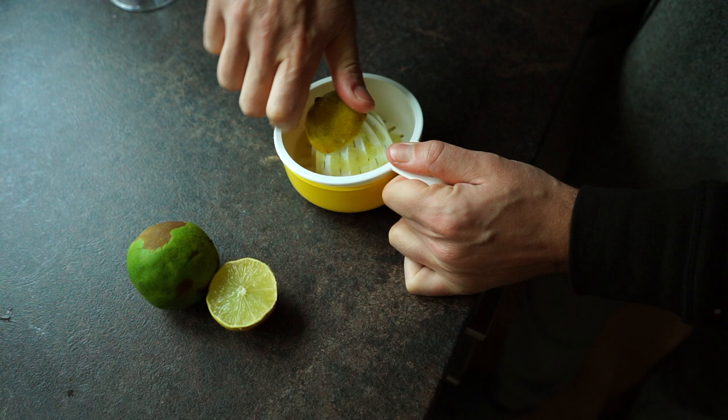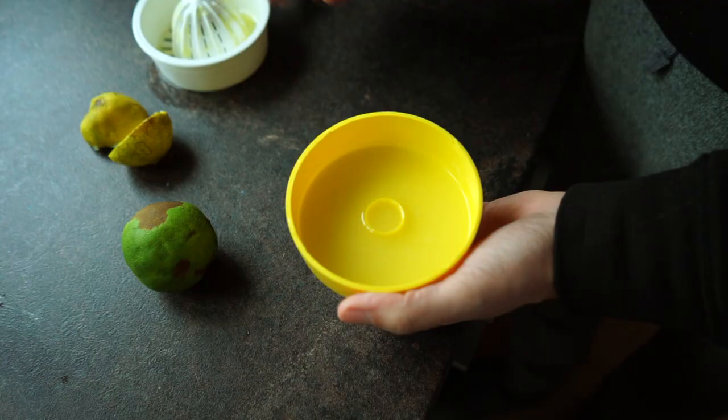So please think twice before throwing something away. And by the way, thank you so much to all the people who leave things next to the bin so people passing by have the opportunity to pick it up.